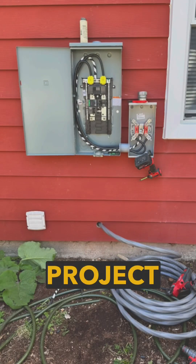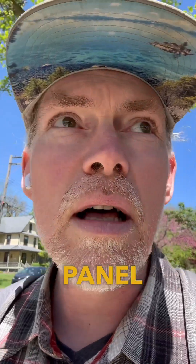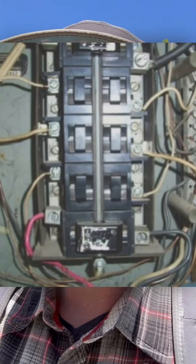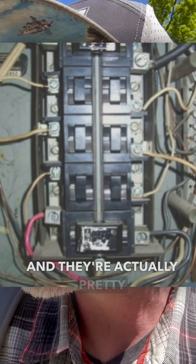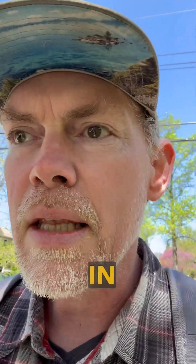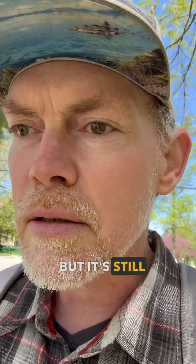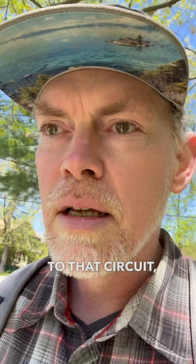Hey friends! Wanted to talk about a new project I'm working on at my house — I'm getting a new electrical panel upgrade. It's a push-button panel, and they're actually pretty dangerous because they can fail in the on position, so you could expect it to be off but it's still sending power to that circuit, which is dangerous.